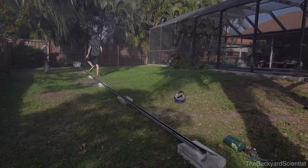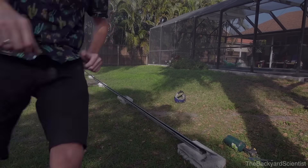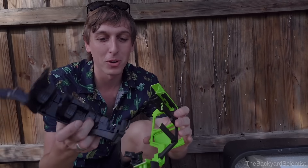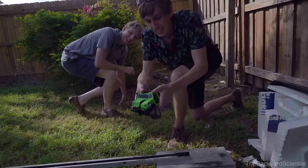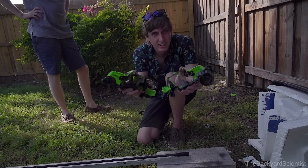Did it work? He turned it into pieces! Do you see this? This is perfectly, perfectly straight through. You couldn't have asked for a more perfect cut. You can see that it came in sideways like that and then it kind of started cutting like that.